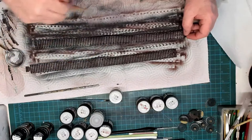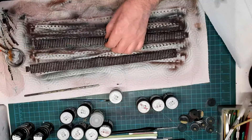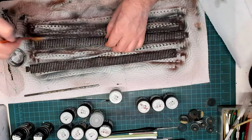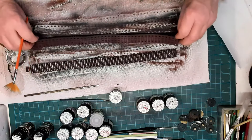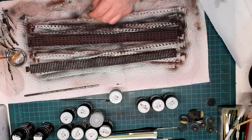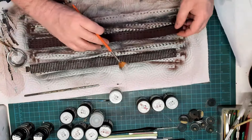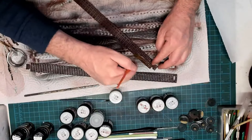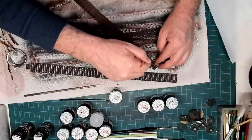I'll flip them over and do the inside where the road wheels would go along the sprocket teeth on the inside of the track — do the same there to give the effect that the road wheels would be in contact with the track. I'm just finishing that off now, a quick scoot across the inside of the track.